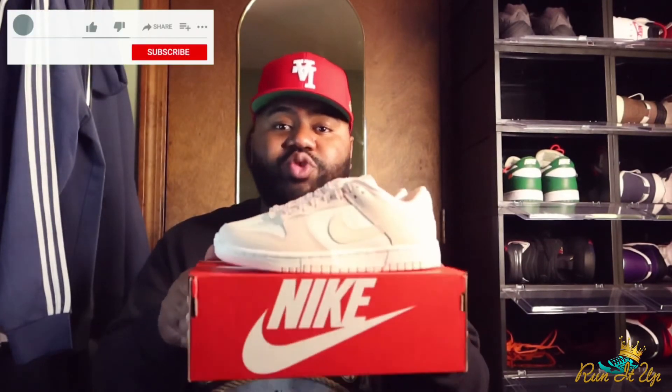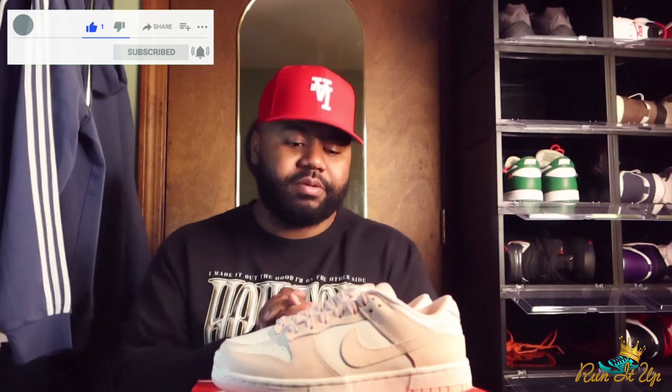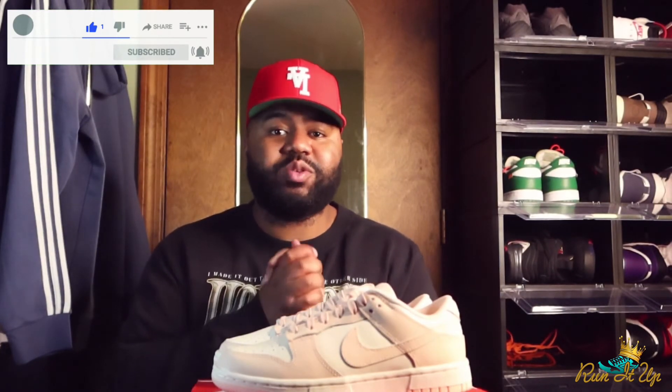That's all I got for y'all today. Let me know what you think of these dunks in the comments below — drop a comment, drop a like, subscribe to the channel. I got some more fire on the way, we're gonna be copping fire kicks all 2021. Stay tuned, we got a lot more coming for y'all. Peace.